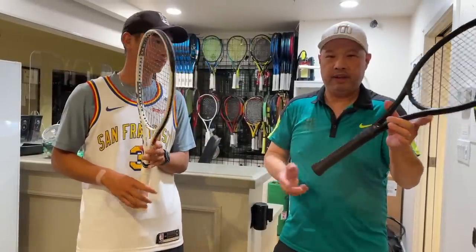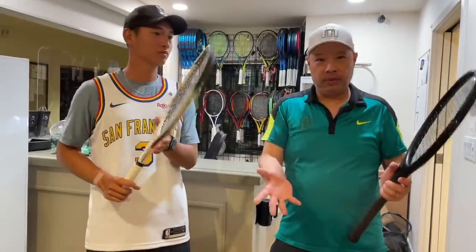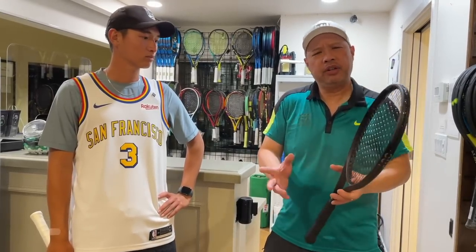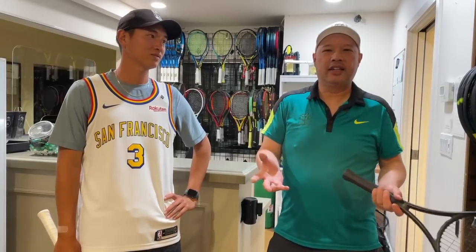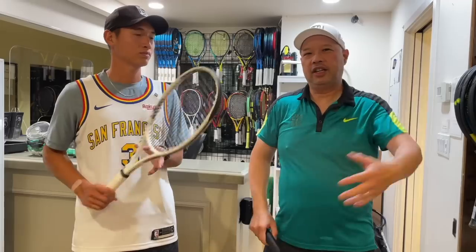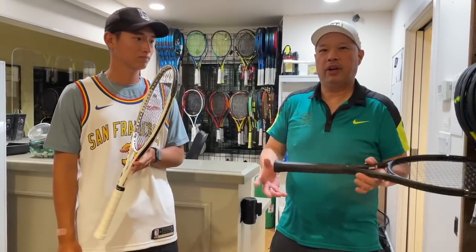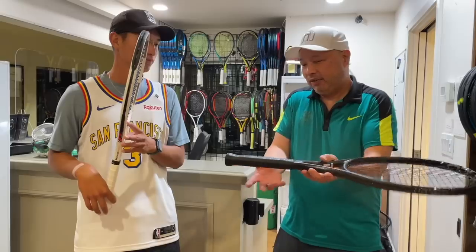I change my replacement grip out maybe every month, whereas Coach Gu changes his overgrip out every two weeks. So, are you a person who uses overgrip? Are you one of those people who, when you buy a new racket, immediately put an overgrip on it? I feel like everybody's kind of ingrained that way — as soon as they buy a racket, they ask "can I put an overgrip on that?" And I'm like, man, that's a brand new grip, dude. But I understand. The generations have come down and they're just used to putting on an overgrip because that's what they're taught to do.